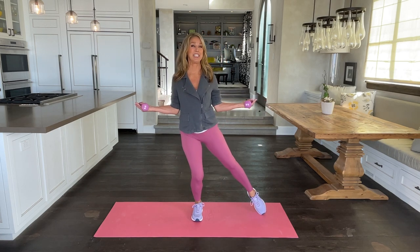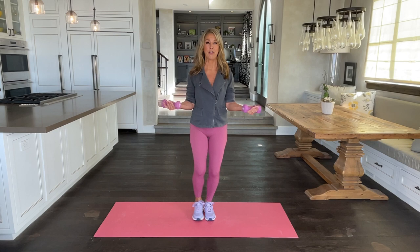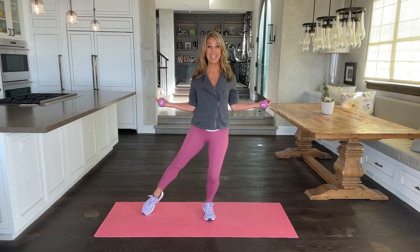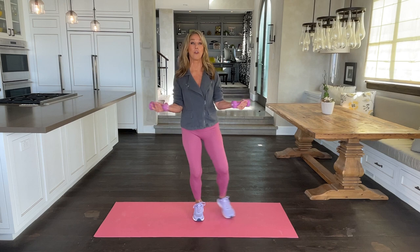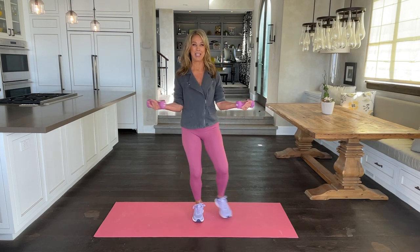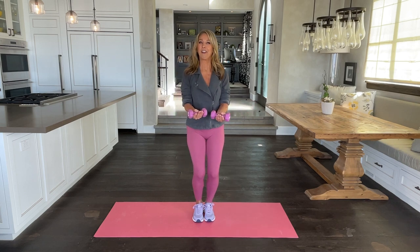Resistance training is so important. It improves our heart health, it improves our muscle structure, and most importantly, it helps to improve your overall metabolism. Muscles work miracles on our metabolism. Let's all stay heart healthy.